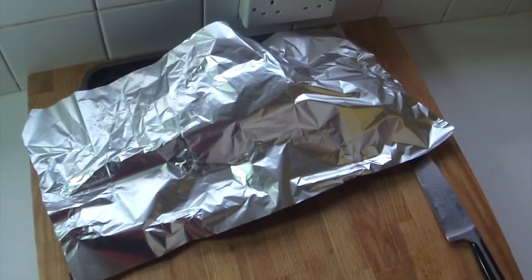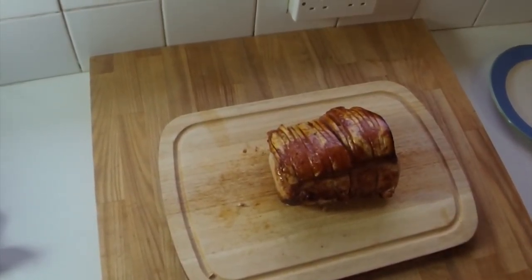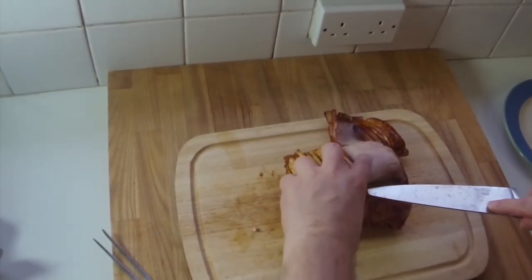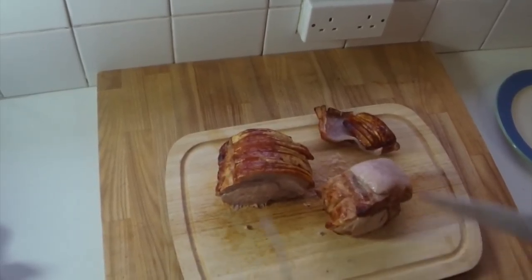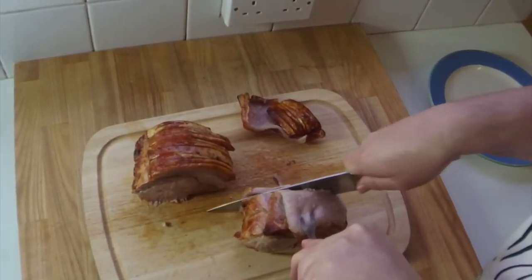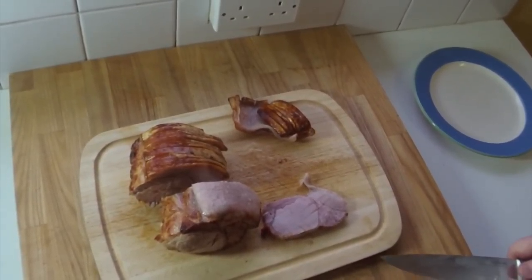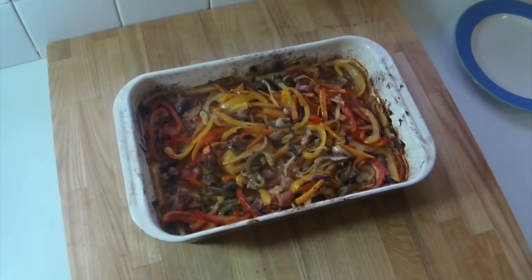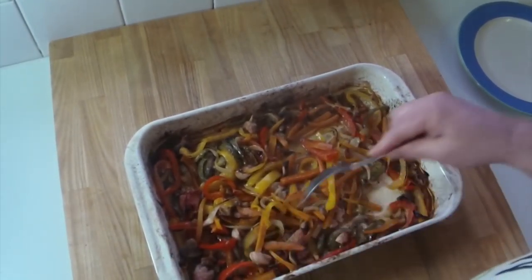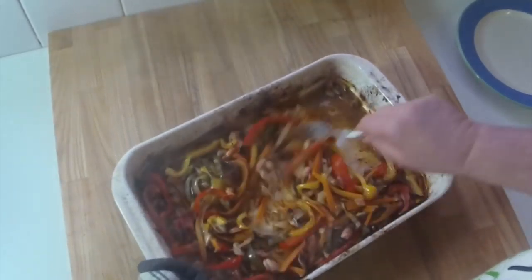Get some silver foil over the pork and leave it for about 10 to 15 minutes to settle and relax. Once it's rested, take it off the platter, take the strings off — gorgeous. Get the scrapping off, lovely jubbly. Just carve one bit for now — look at that, beautiful. Veggies are done — lovely, bacon's cooked, and there's a nice bit of juice from the vegetables.